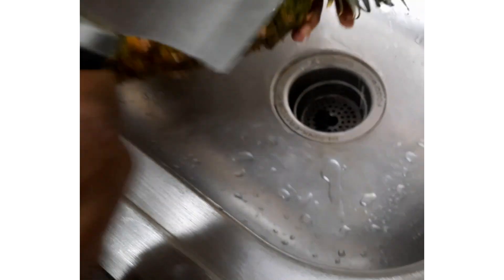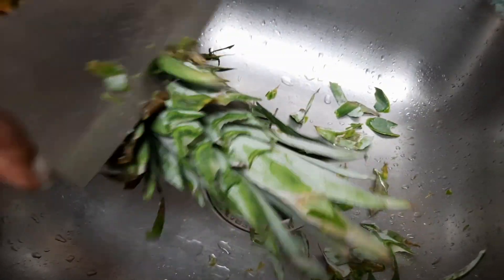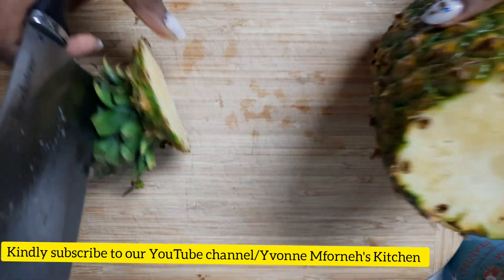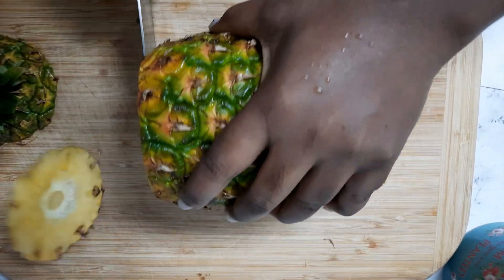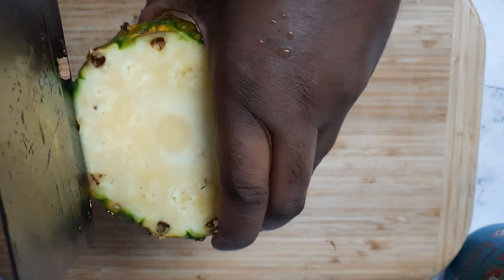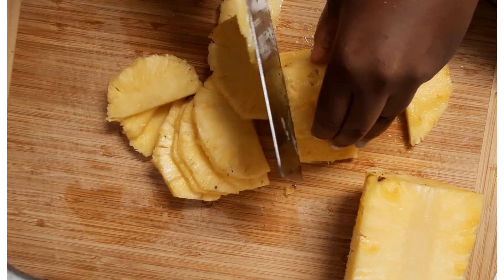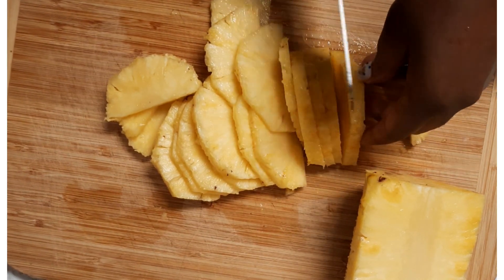I finished washing the pineapple. I'll just trim the head just a little. I'll start by peeling the pineapple, so I'll just cut the head and cut the bottom. I'll put it right up straight and clean it down. After we've finished cleaning the pineapple, we'll just go ahead and cut it into desired shapes and sizes. This is how we'll cut it for today. You can always cut it smaller - in square shape or round shape. It just depends on what you want.